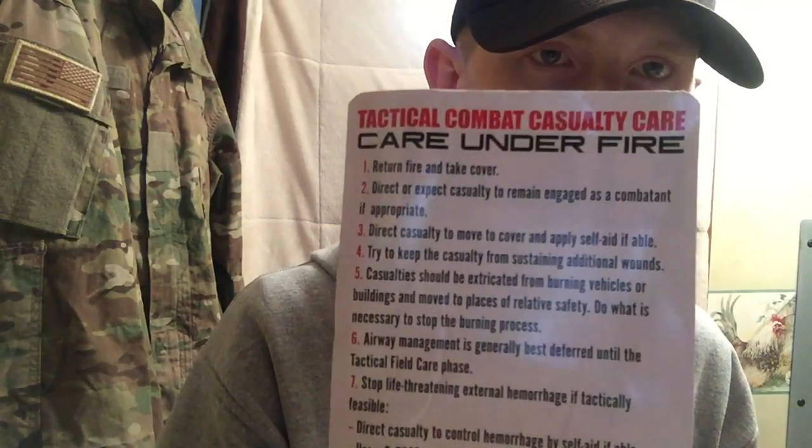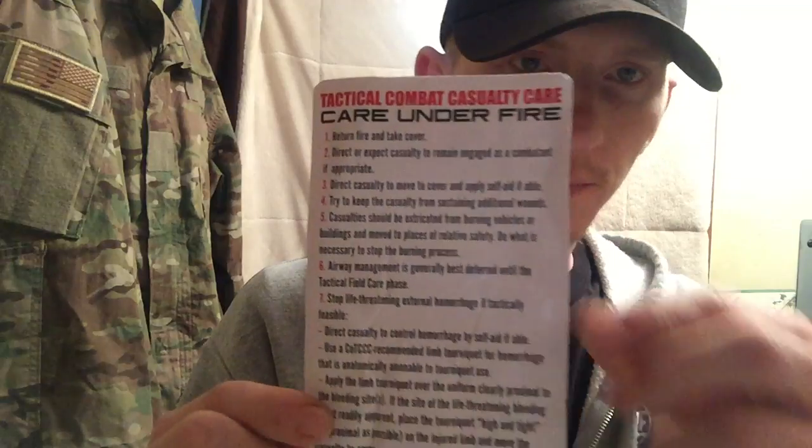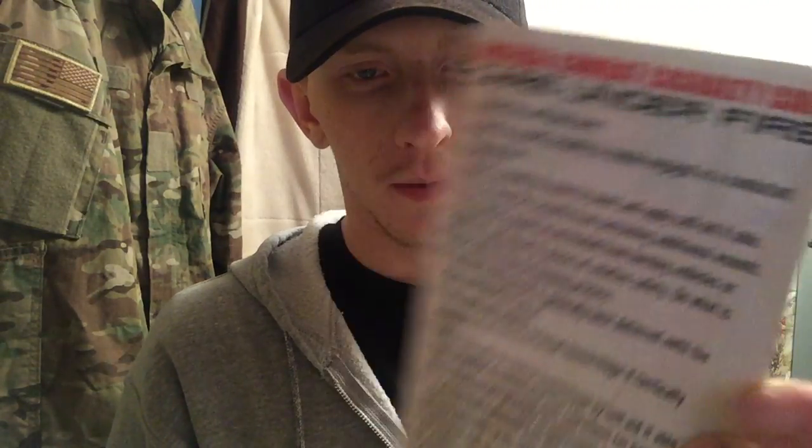If you get the advanced kit like I did, it comes with one QuikClot gauze, a decompression chest needle (mojo dart), a nasal airway, a Z-fold dressing, a pair of nitrile gloves, two Halo chest seals, an elastic bandage, a compressor dressing, a casualty card, a pencil, and a care-under-fire reference card listing the steps you would take if someone got shot while you're still taking fire.